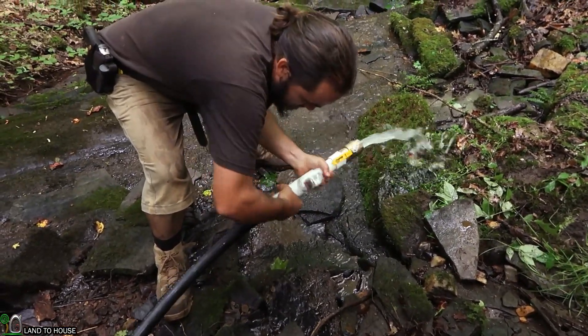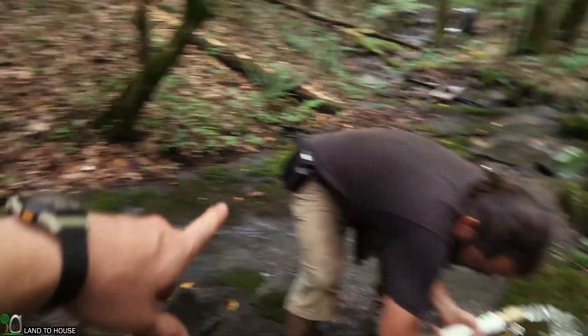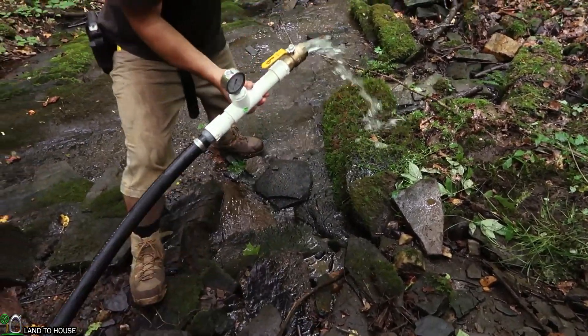When we install the turbine, we're going to be making a little bridge basically that'll go from one side of the bank to the other, and the turbine will sit on top of that so the water can just fall back down to the creek.